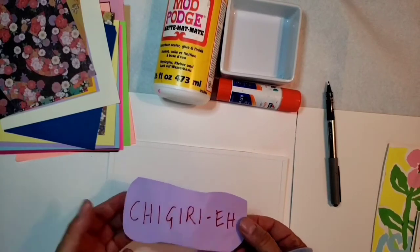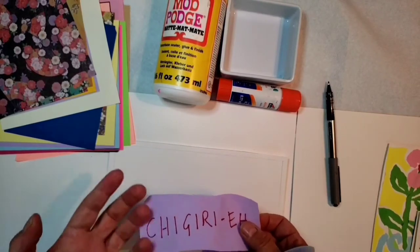It's essentially the art of tearing paper when you don't have scissors or can't use scissors or other types of tools.